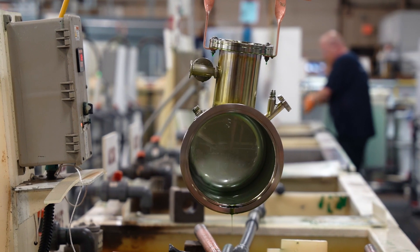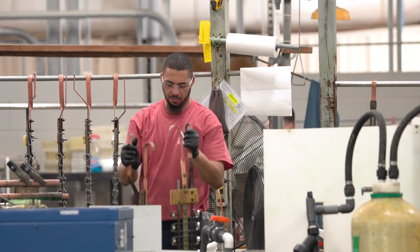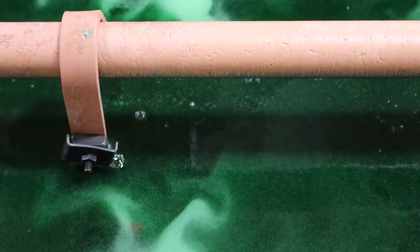Passivation through electropolishing works by removing any impurities from the metal surface which can lead to corrosion. This is done by exposing the metal to an electrochemical solution designed to remove those impurities, deburr parts, and improve surface finish.